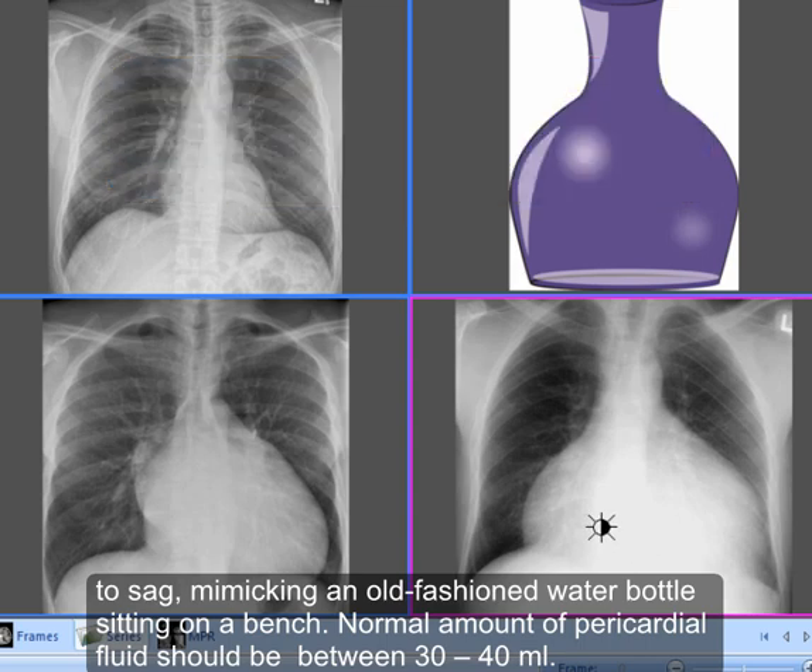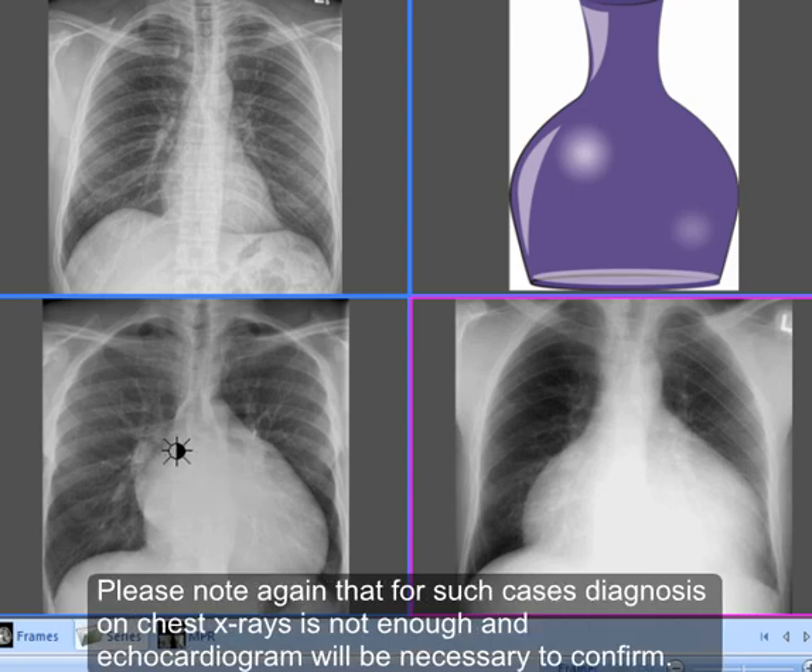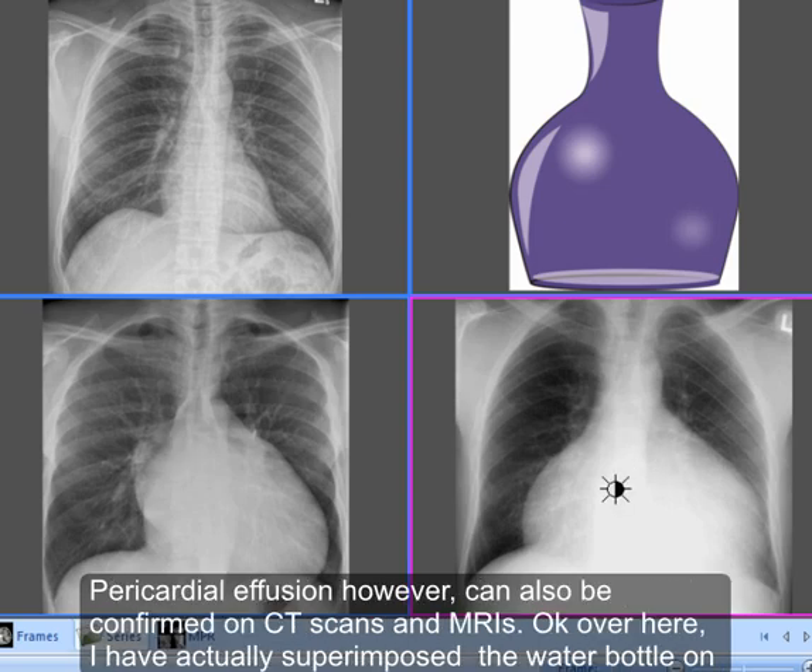Normal amount of pericardial fluid should be between 30 to 40 ml. The X-ray in the left bottom corner actually has mitral valve disease causing enlargement of the left ventricle and thus causing cardiomegaly. Please note again that for such cases, diagnosis on chest X-rays is not enough — an echocardiogram will be necessary to confirm. Pericardial effusion, however, can also be confirmed on CT scans and MRIs.